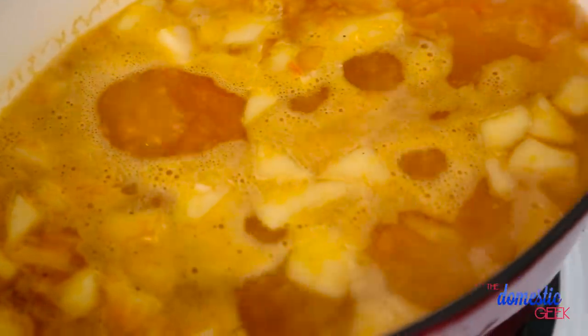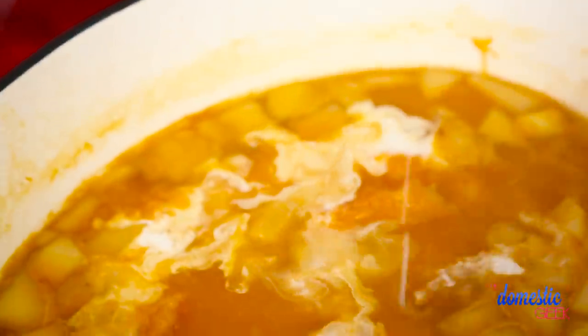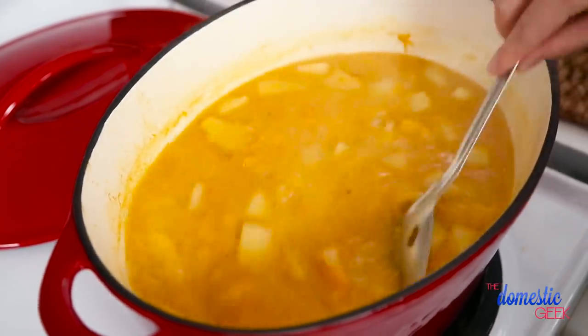Once your soup is done simmering, your house is going to smell amazing. You can turn off the heat and finish it off with a little bit of heavy cream, or if you wanted to keep this recipe completely vegan you could also add some cashew milk — that would totally work here.